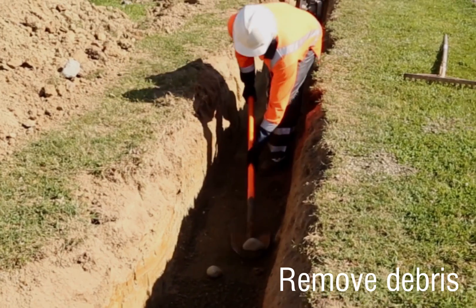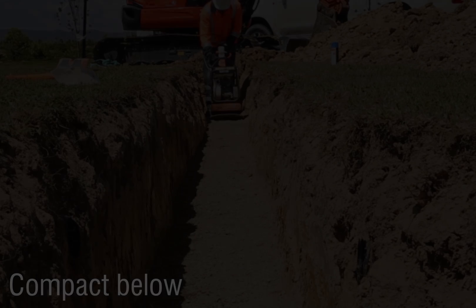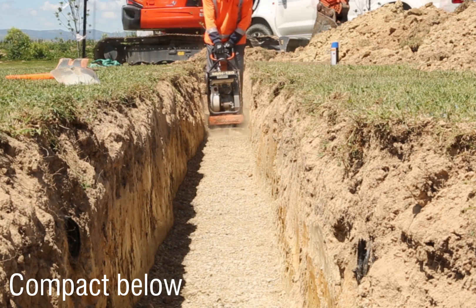Remove any debris that may have fallen into your trench and discard. Compact the trench foundation. The foundation is what your pipe will rest upon.